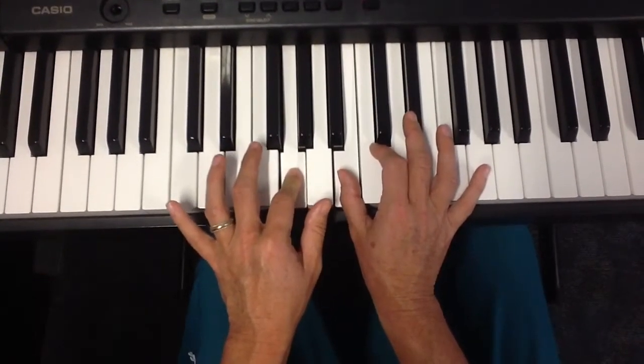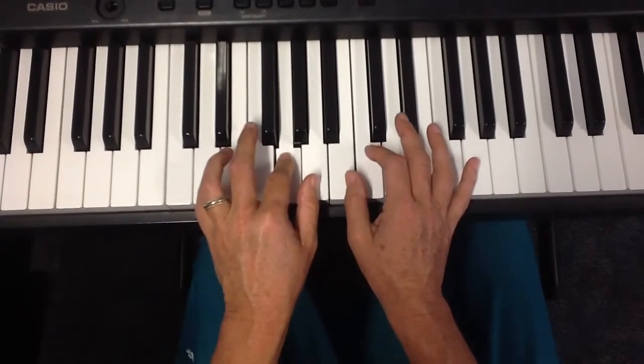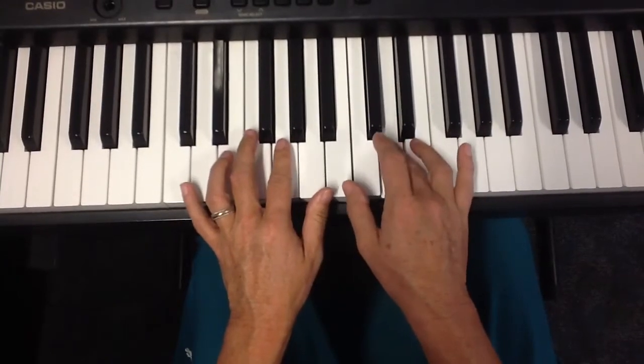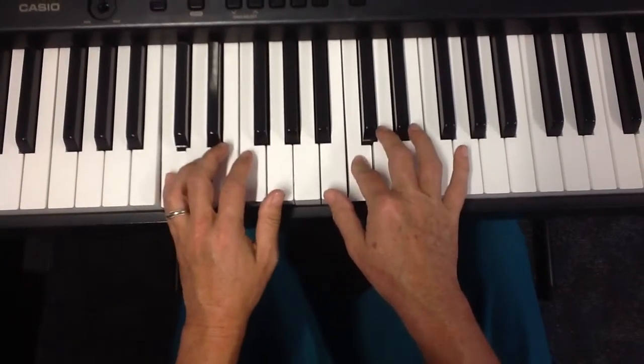The second time is exactly the same — happy — but your pinky comes up one note, birthday two, and now we're going to play this last note together with this one.